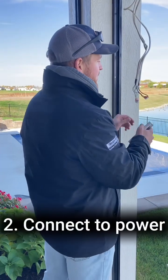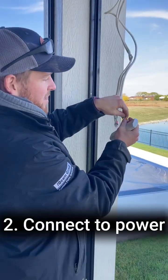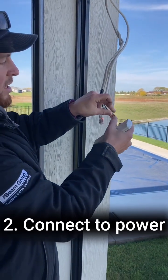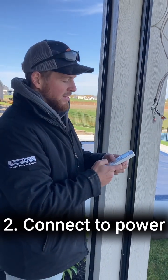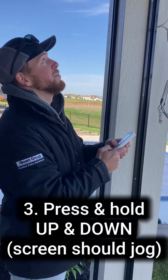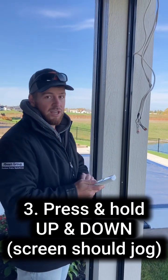Now I'm going to connect the screen to power — this one is not plugged in. These are hardwired, so I'm connecting it to its Wago power connector. And now on that desired channel, I hold up and down simultaneously. The screen jogged — it's now paired with this channel.